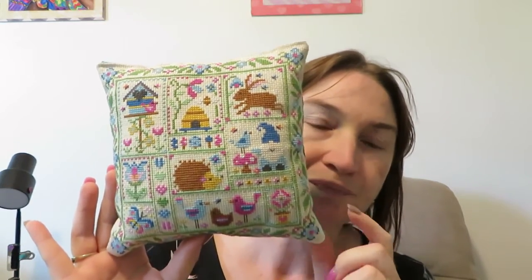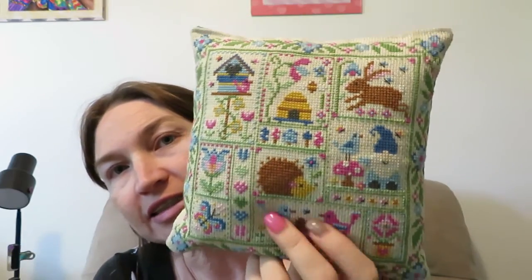First of all I want to show you my FFO. This was the Dries Jones Free Garden SAL. I literally finished it this morning because the last part of the pattern came out last night Australian time. I stitched it last night and then finished it this morning. I was going to use a little wooden dowel but I sewed the three sides and it was just flat, so I stuffed it and turned it into a cushion.